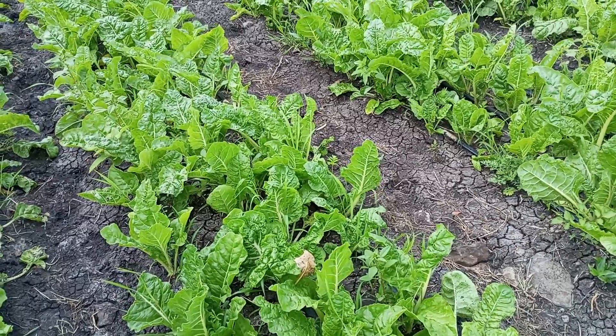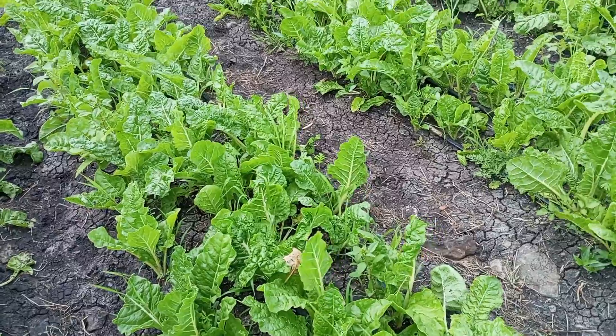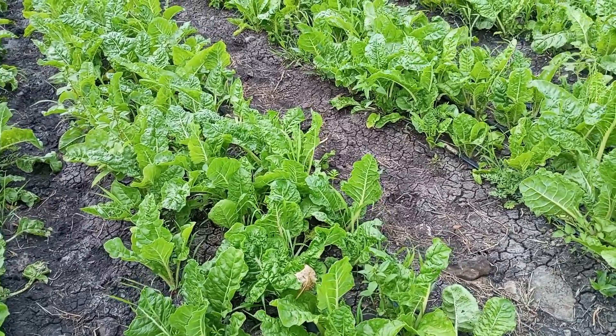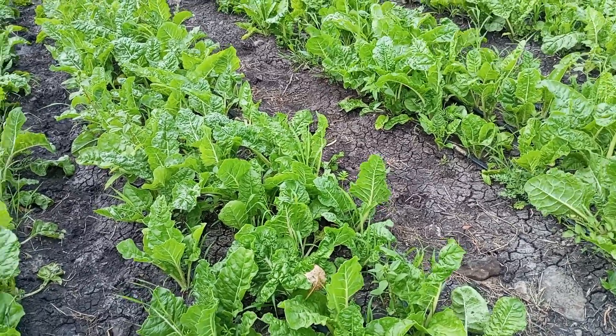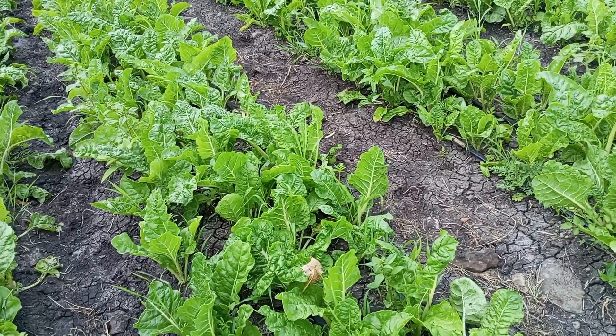Most households prefer to use spinach to mix it with other vegetables like manago, like kunde, like ke kel — that is kumaweke — and all other traditional vegetables. You can mix them together; it also softens those traditional vegetables.